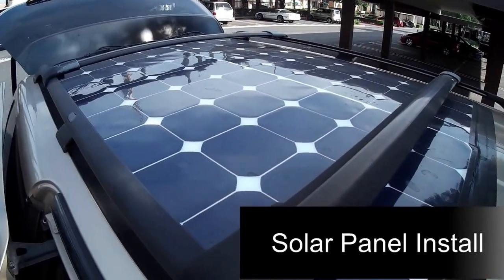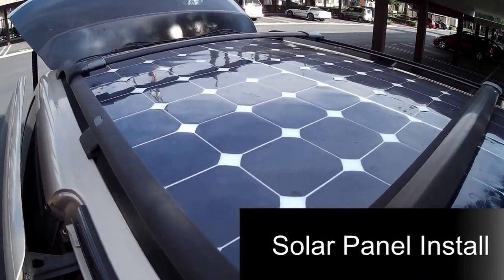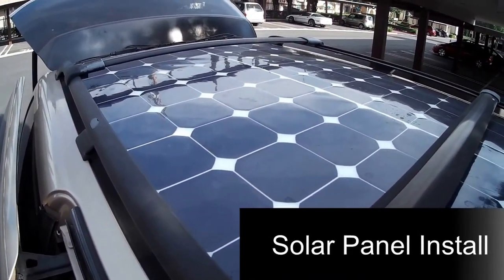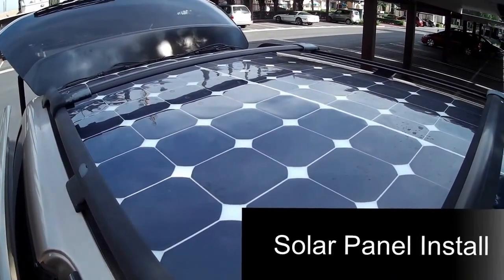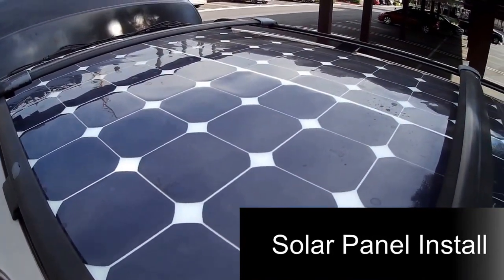Hello, this is part of my install. I've installed two solar panels, 120 watts each, 12 volt, so that comes to 240 watts of power at 12 volt. I put them down using double-sided tape — industrial double-sided tape.